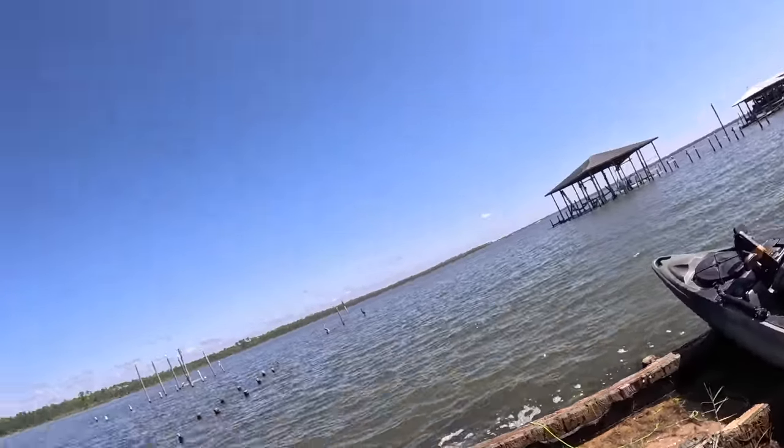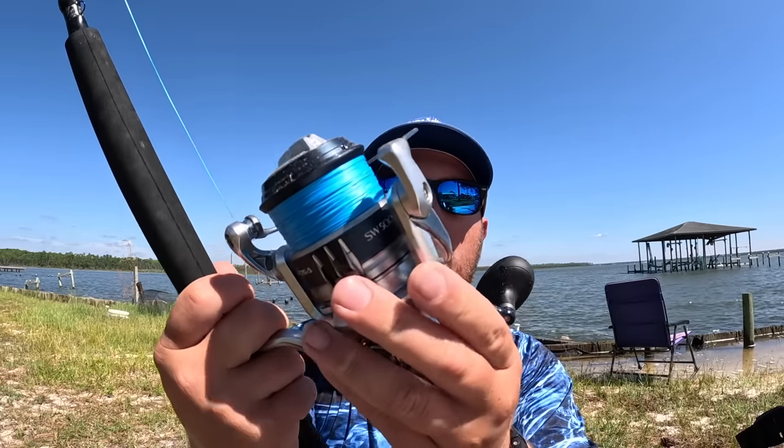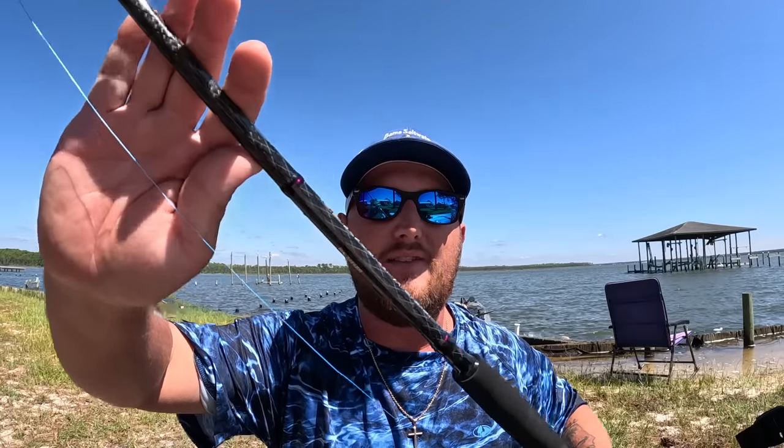Let me show you what I'm using real quick and we're going to try to hook that joker. This is a 2/0 circle hook, I've tied a loop knot in 30-pound fluorocarbon leader and I have about three feet of that. I'm throwing that on a Shimano Saragossa 5000 with 30-pound braid and a Dark Matter seven-foot three-inch I/O rod. We're going to toss this out along the seawall and try to catch one of those giants.